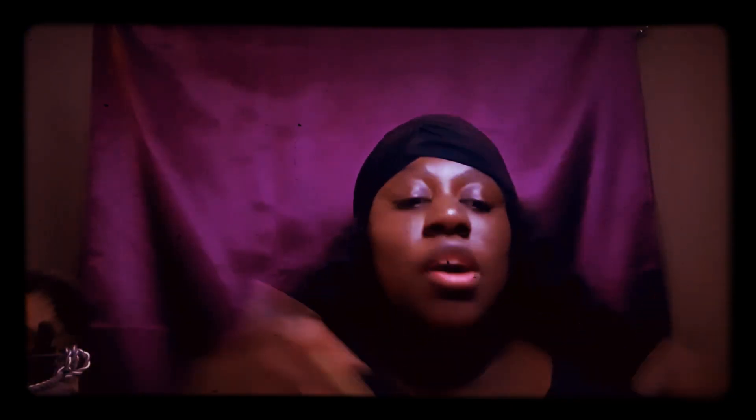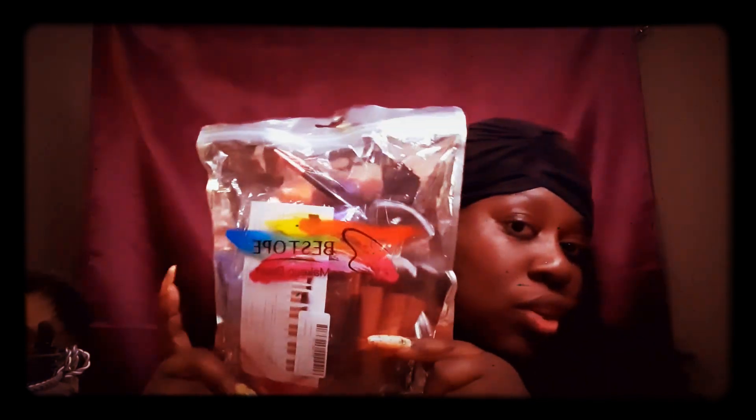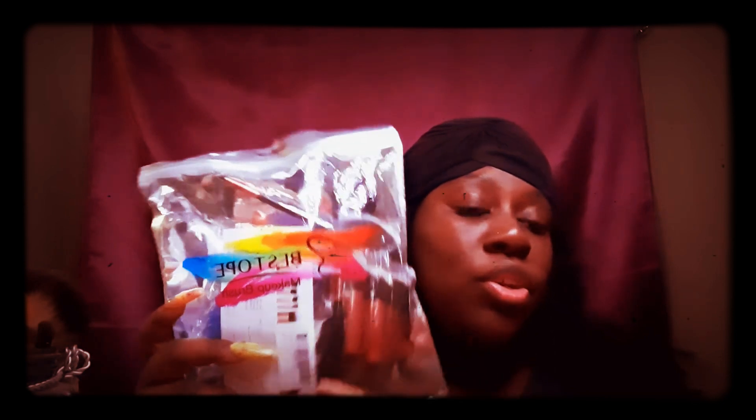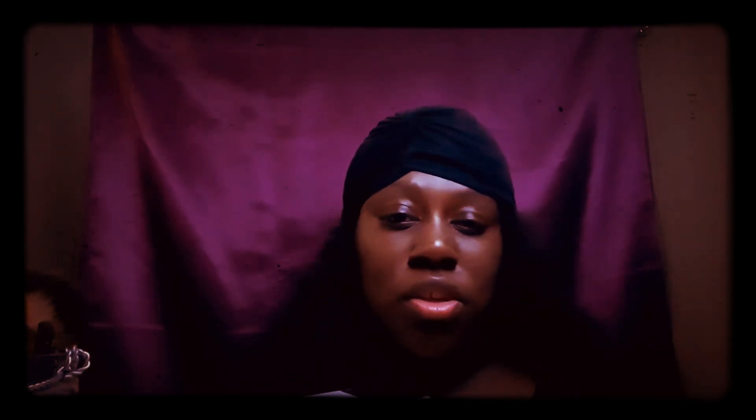Hey everyone, welcome back to my channel. It's your girl Shanti So Pretty and I'm here with another video. I'm here with a review on these brushes. I'm going to show you the brushes, how they feel, what I think about them, and my initial thoughts just from feeling them and knowing what they're used for.